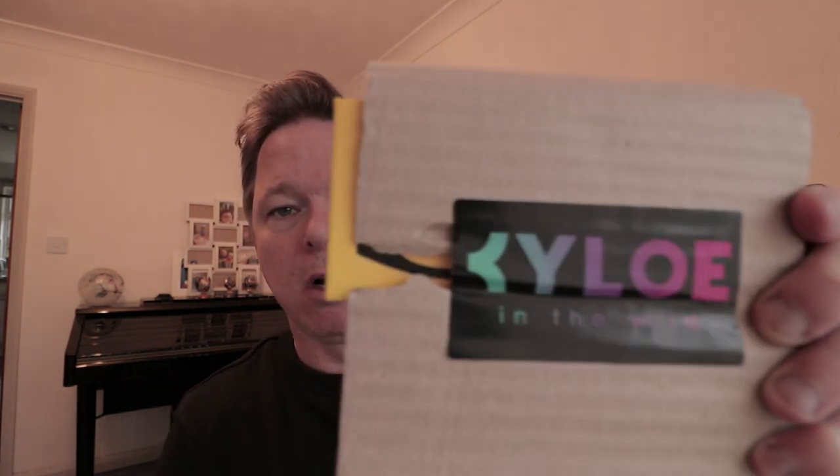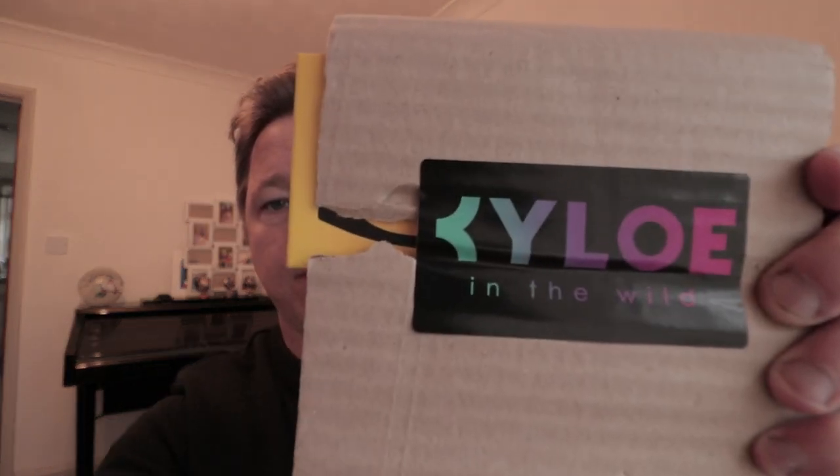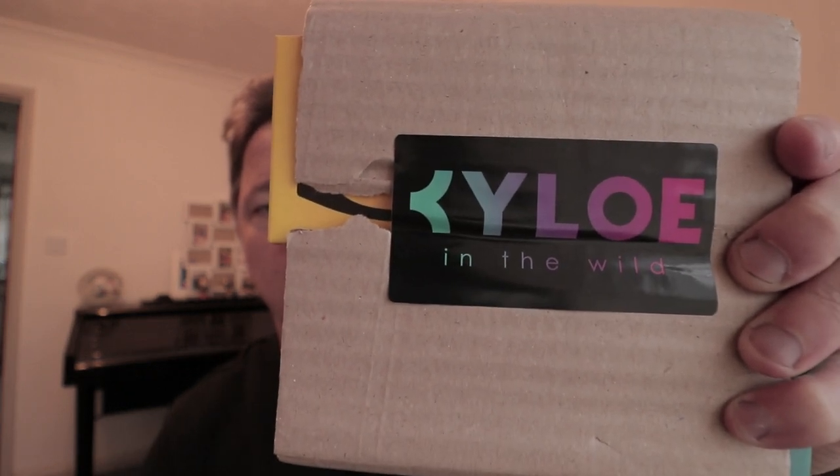So Kylo are doing a ridiculous offer at the minute — if you buy one pair you get another pair free. They make sunglasses that are to do with kind of action and active wearers, gym goers and all the rest of it. Really funky styling, all the lenses are polarized, which is perfect for me with my job. So I thought I'd share this unboxing.